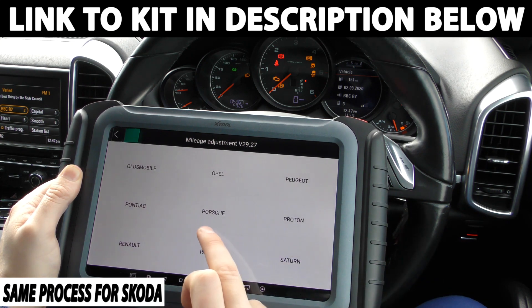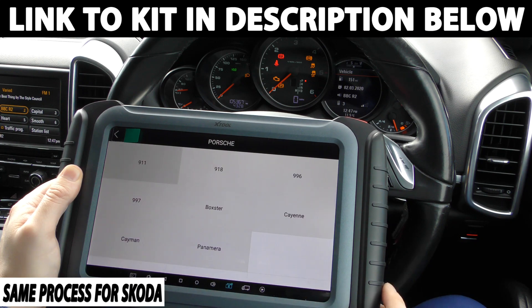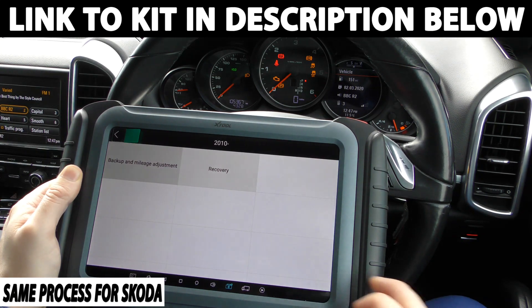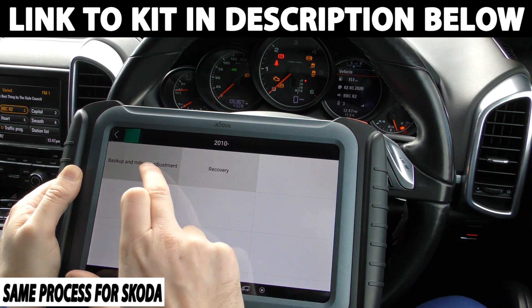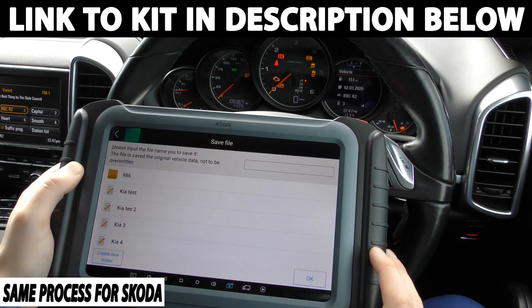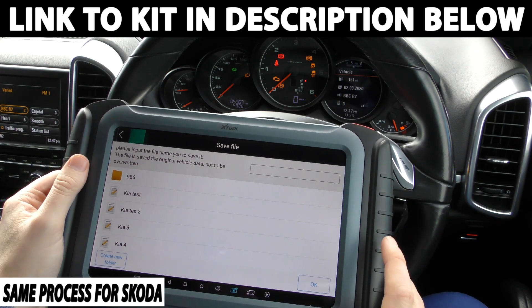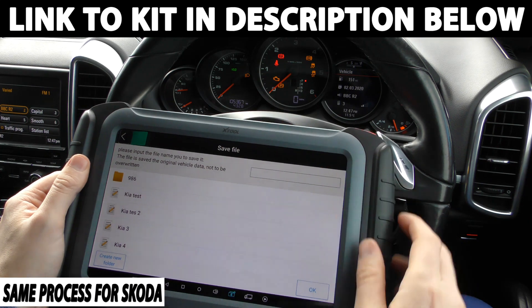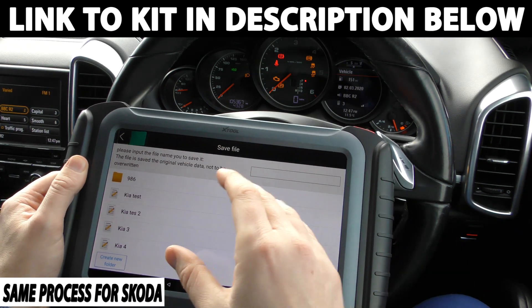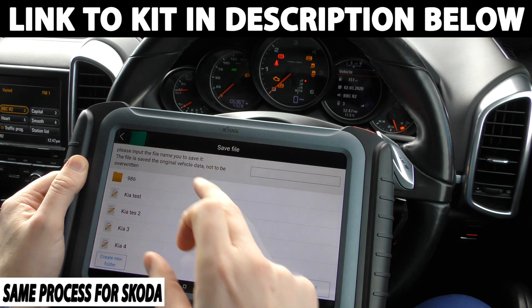So for the process of the demonstration, like I say, we're just going to use our Porsche Cayenne. I'm going to click Cayenne — it's a 2010 onwards. So we're going to go back up and mileage adjustment. So we are in miles. Now it's asking us to create a folder. This is what I would recommend doing because this saves the file that's currently on there. And if you make a mistake, you can always revert back to what the mileage currently is. So this is 105,367.